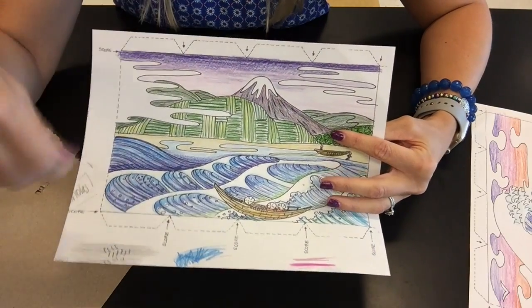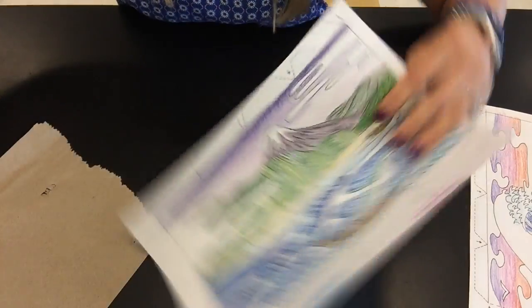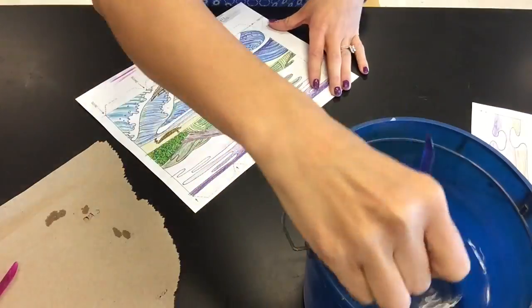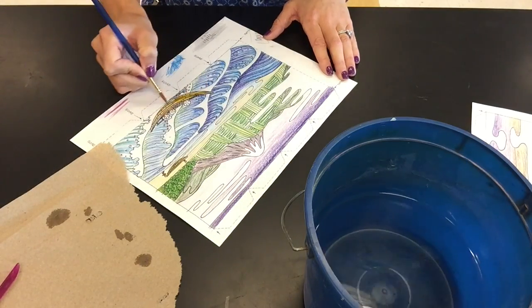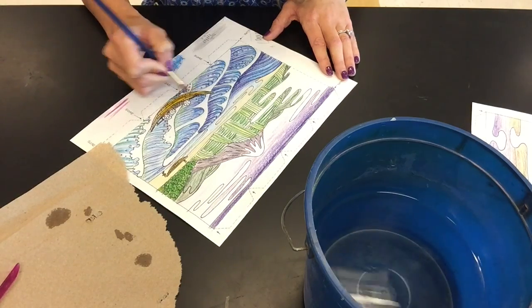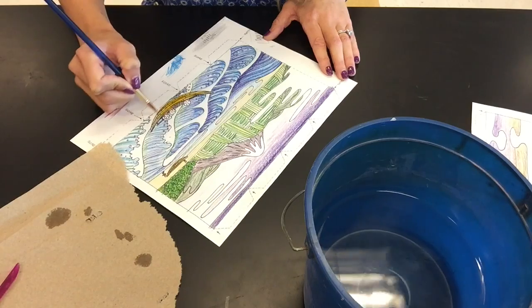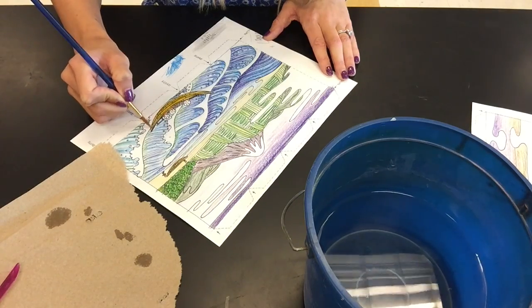This step is my favorite because it's going to make all your colors really pop and make them really bright. So here we go. I'm really controlling where the water is going — I'm not letting it just bleed anywhere on the paper. I'm making sure it goes exactly where I want it to go so that the colors stay where I intended them to go.